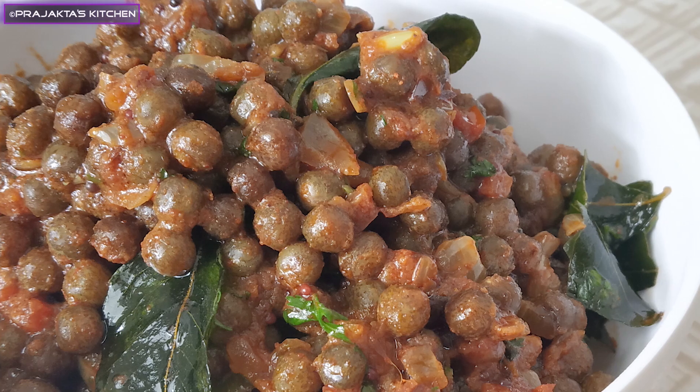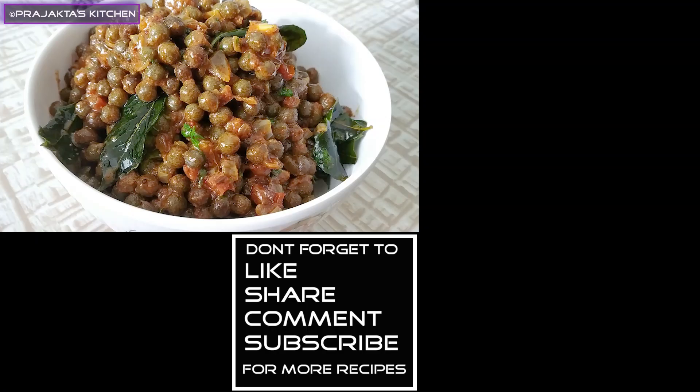If you like, please like, share, and comment. Thank you so much for watching.